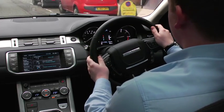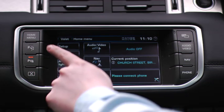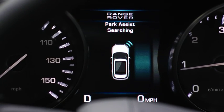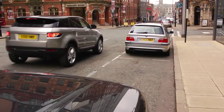Searching for a slot on the driver's side of the vehicle, activating the system with the switch and indicating right, the system will start searching using the autosonic sensors.